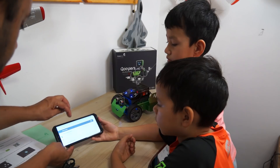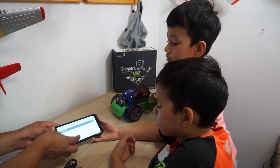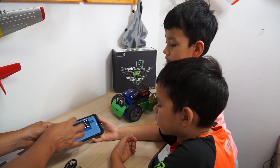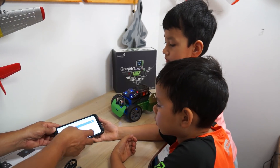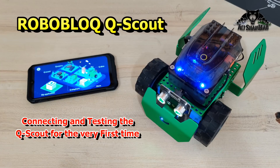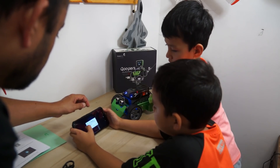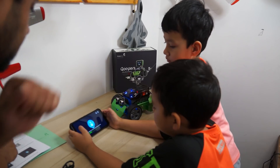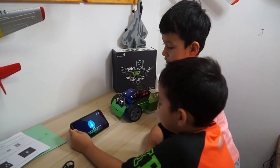Let's click on this. We don't have Bluetooth on, so we're going to turn Bluetooth on. Allow it. Okay, it's connecting — please wait. It's very easy to connect.